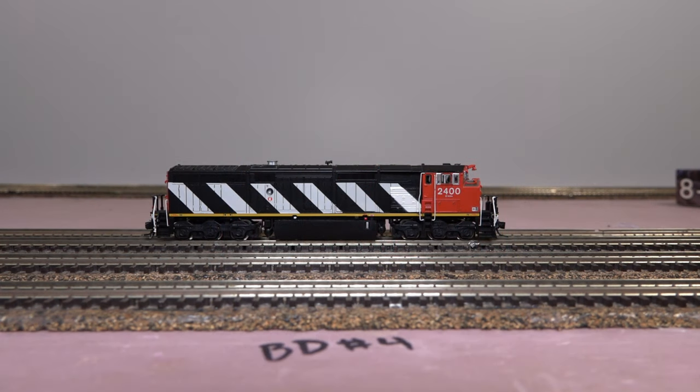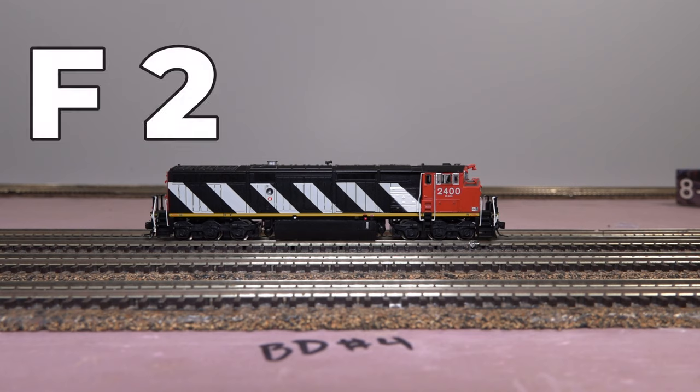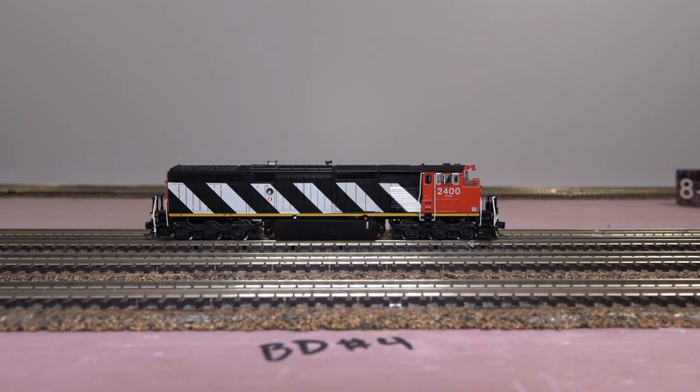Function 1 is the bell. Function 2 is the horn. Function 3 is brake squeal — this one is activated when the train is moving, and it's supposed to simulate the wheels squealing on the tracks. Function 4 is dynamic brakes, and again this is another feature that operates when the engine is in motion. There's also the doppler horn, which simulates when the train comes across a road crossing.